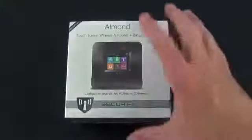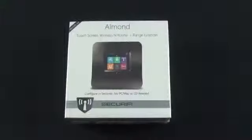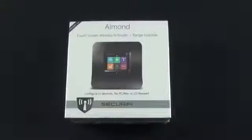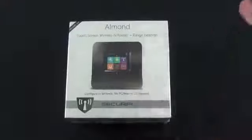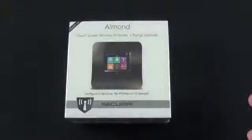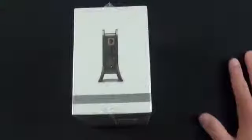It's touchscreen because it can be configured via the touchscreen directly on the device. You don't need to install software on a Mac or PC, and you don't need to go to a web address to configure it manually. All you have to do is take this out of the box, connect it to your ISP, press a few buttons, walk through the steps, and you have a wireless access point. This is meant to be very user-friendly for the novice user — you don't need a degree in network administration to set this device up.